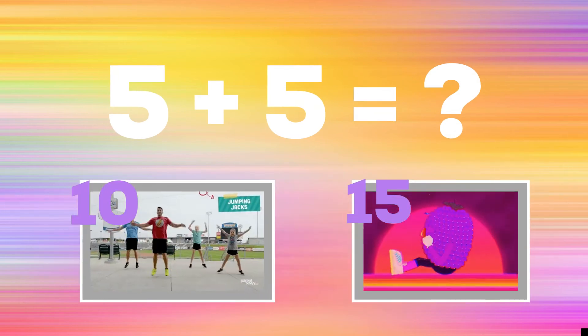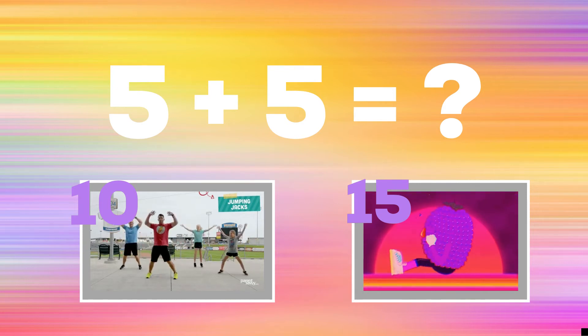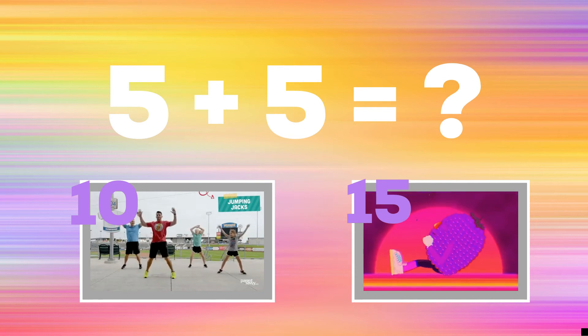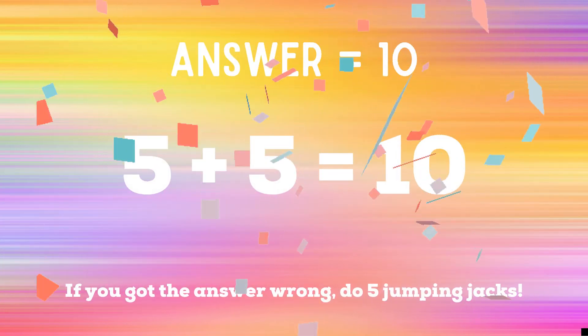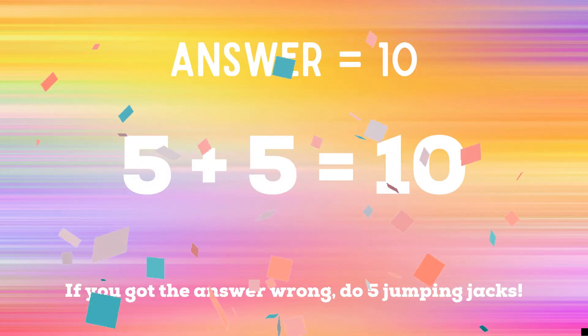Get ready! 5 plus 5 equals — if you think the answer is 10, do some jumping jacks. But if you think it's 15, do some sit-ups. The correct answer is 10. If you got the answer right, you're safe. But if you got it wrong, you have 5 jumping jacks to do. Ready? Go!